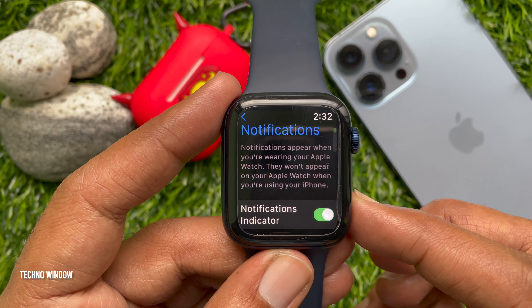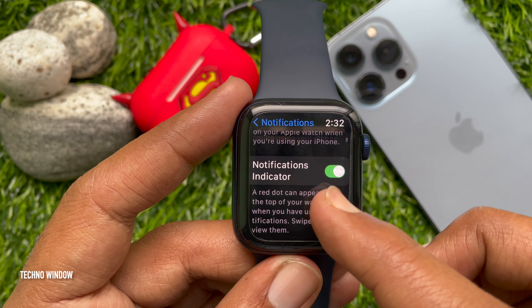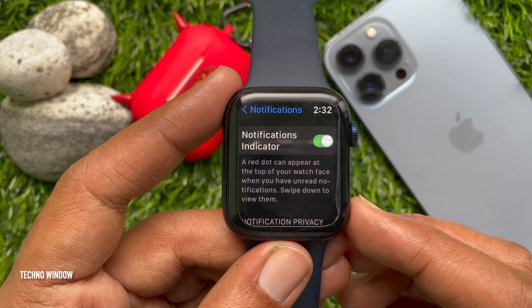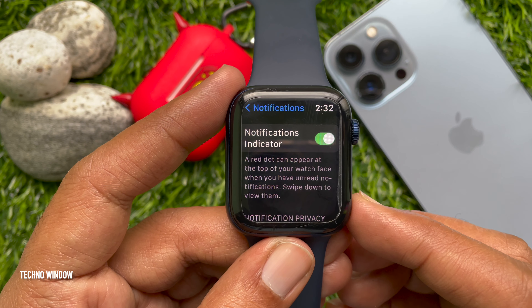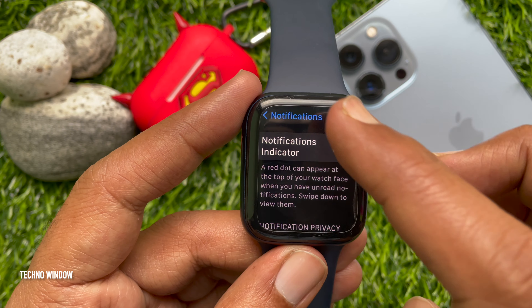Scroll down and find the Notifications Indicator. A red dot can appear at the top of your watch face when you have unread notifications — swipe down to view them. Toggle off the switch next to Notification Indicator. That's it.